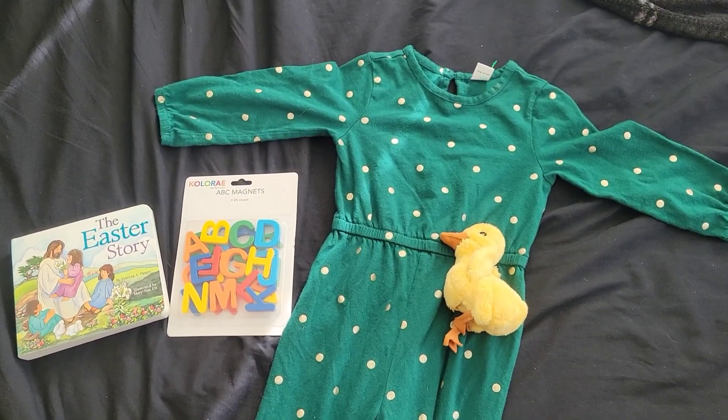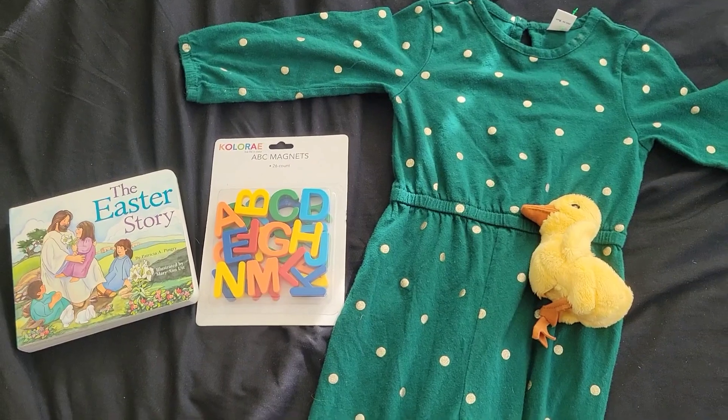Today I'm gonna be going out for some coffee with one of my friends and it's gonna be so much fun. My friend and I went to the thrift store and these are the items that I found.